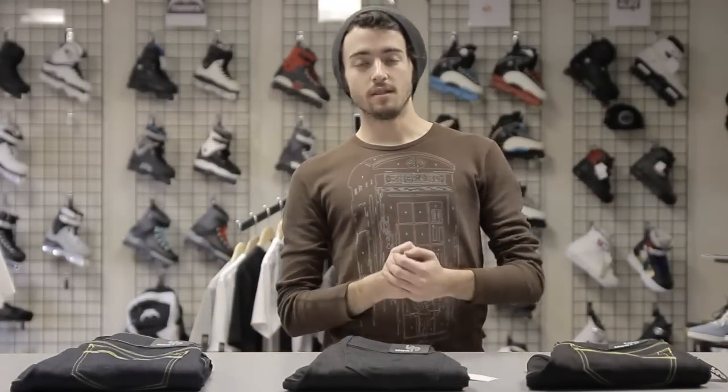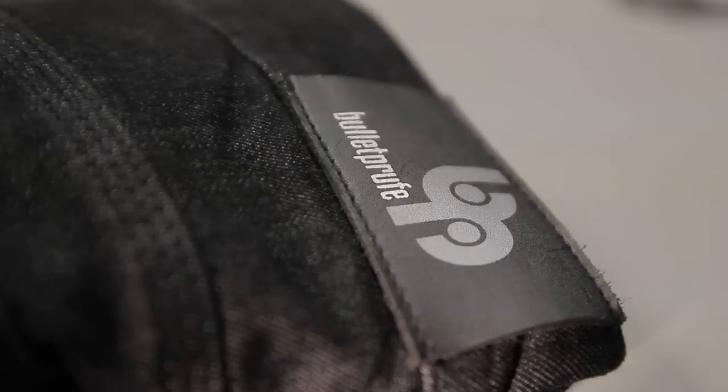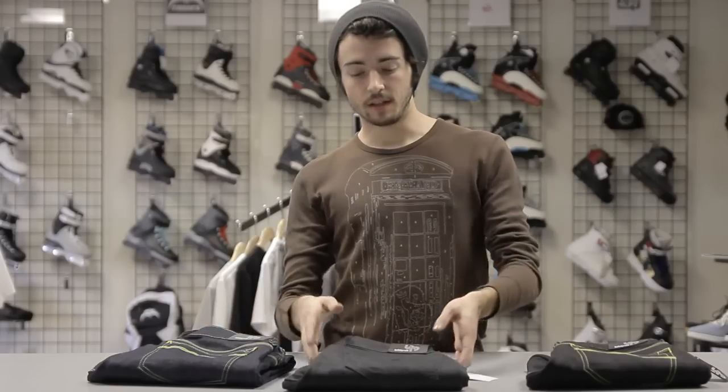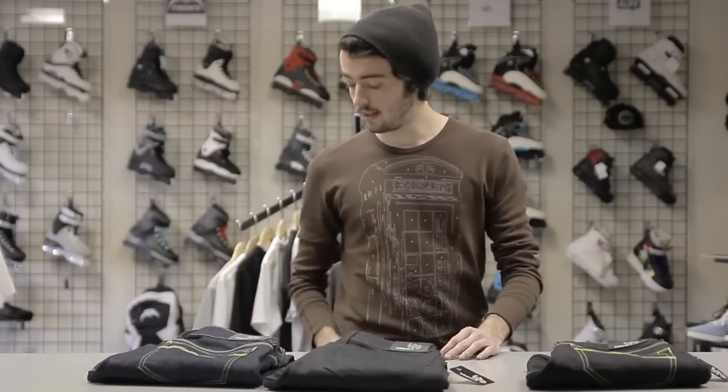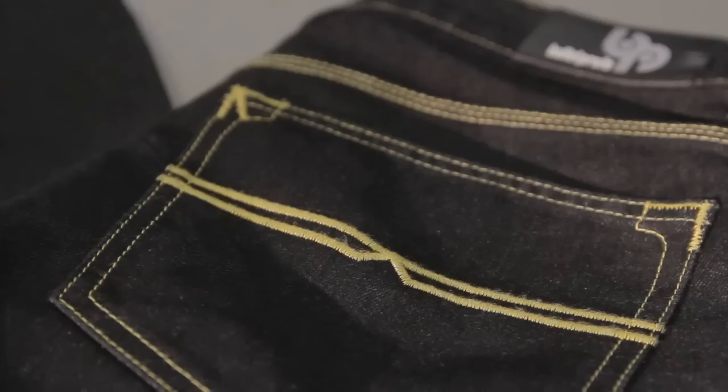Herb from Roller Warehouse here with another Roller Warehouse video blog. This time we just got in the brand new Bulletproof denim jeans. Awesome looking jeans come in three different varieties: we got the Midnight Blues, the Blackouts, and the Killer Bees.